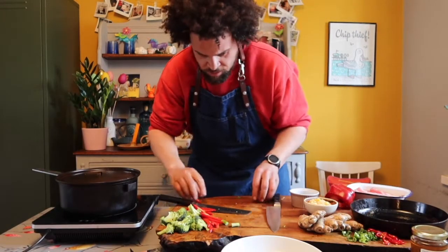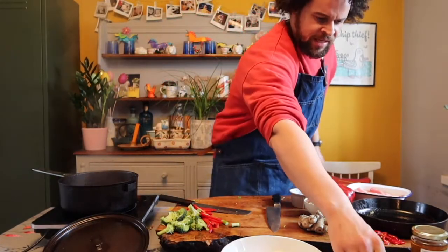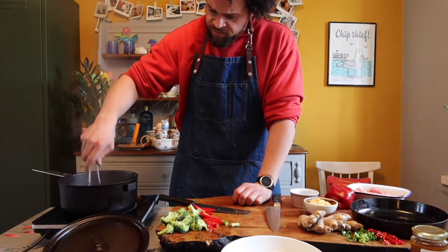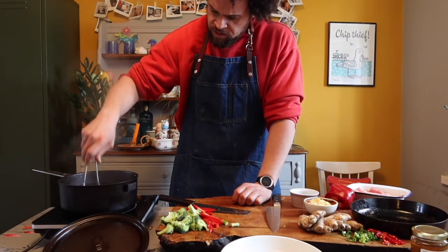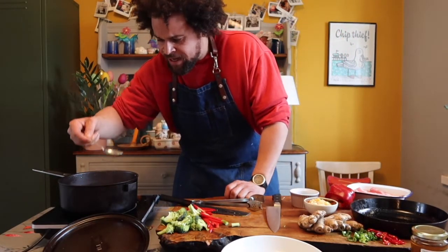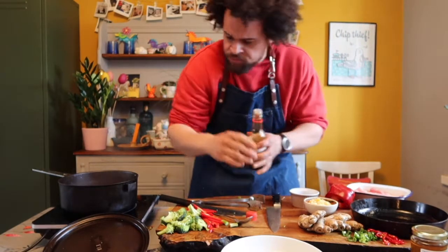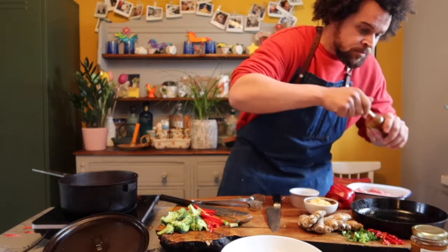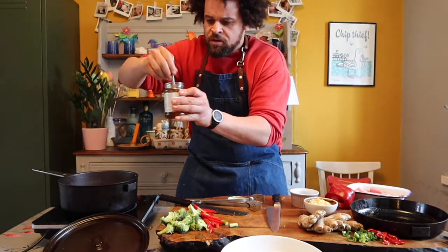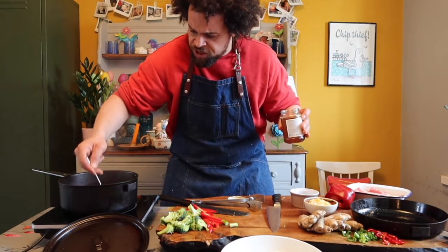Let's have a look at these noodles — be careful when you're taking lids off, it's warm! The noodles sometimes need some help just breaking up, so I'm just going to tease them apart. They're almost done. I'm going to taste that broth — it's pretty good as it is. What I'm going to do is add in a little bit of soy sauce and a tiny drop of honey, just stir it through with the spoon. Those noodles are looking like they're done.